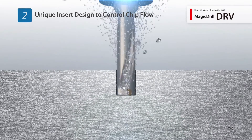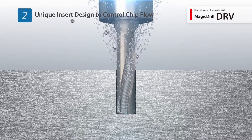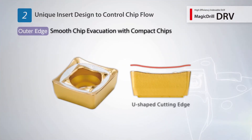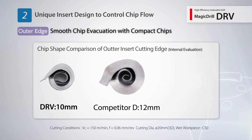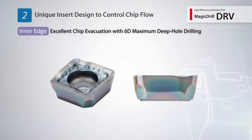The DRV controls chip evacuation with a unique insert design. A U-shaped cutting edge is used for the outside insert, along with a unique pattern to differentiate between outside and inside inserts. This reduces chip clogging with smooth evacuation of compact chips. The inside insert uses a spoon-shaped cutting edge.